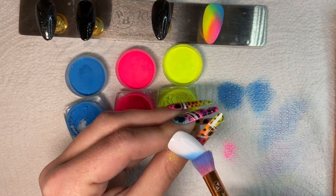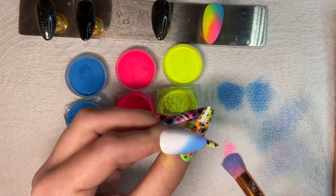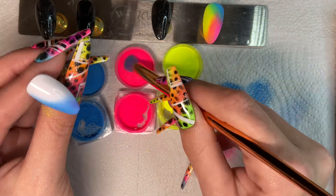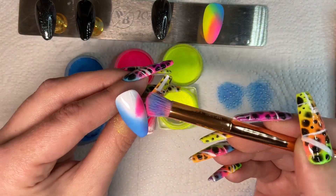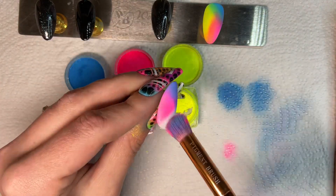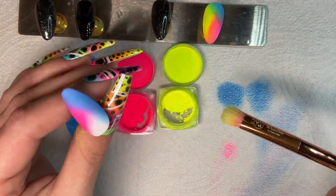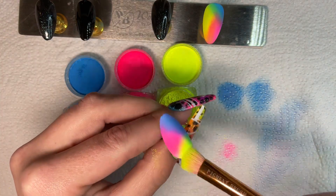Again I'll go in the opposite corner with the blue, then grab some pink to create a little bit of purple, and then again with the yellow. Just let you watch this next bit.